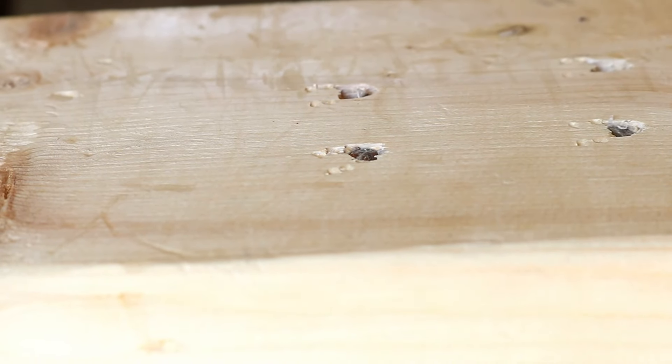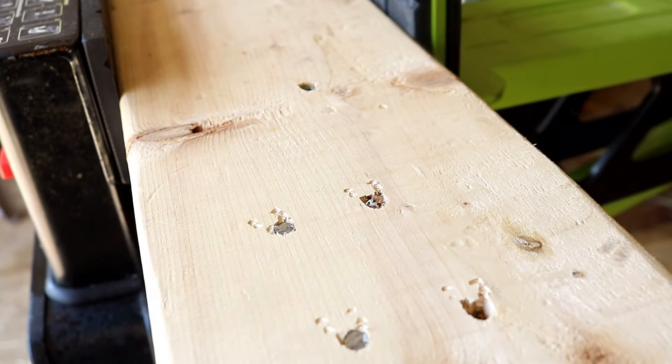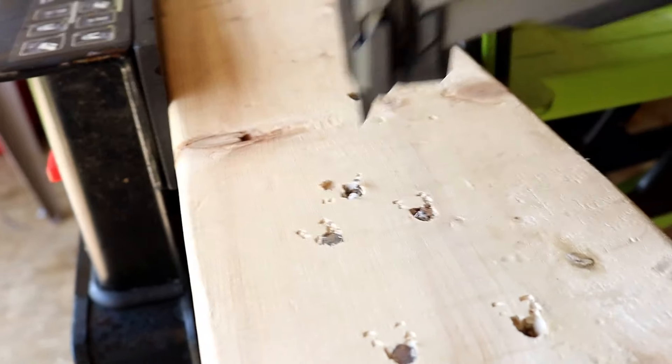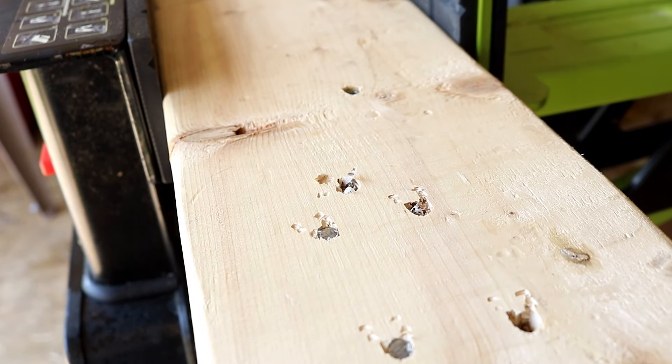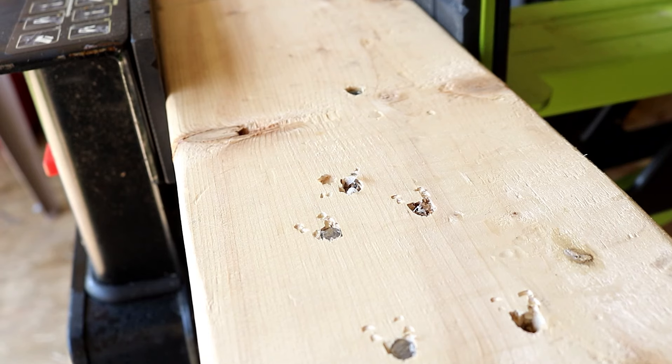That's about as flush as you will get — it goes down to about a sixteenth of an inch. We can also sink it all the way down. This nailer really picked up in the news, and everybody was waiting for this, so much so that I was invited onto probably the best tool news channel in the world.